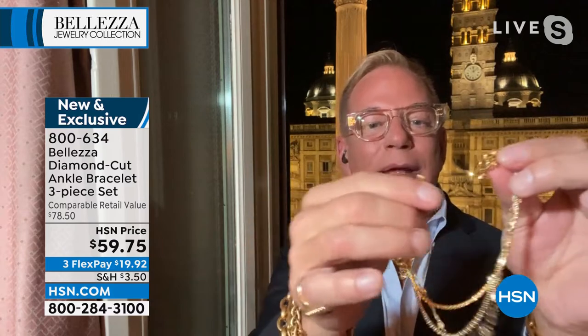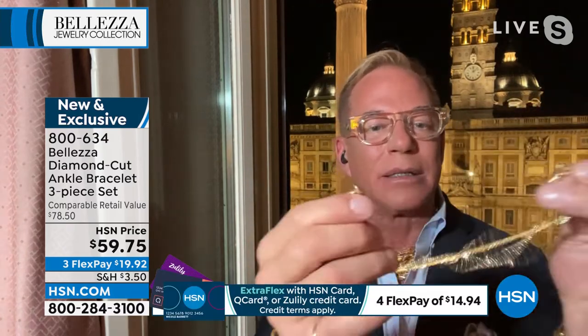You have to show that again, because if I'm trying to do it on my ankle I can barely see anything. But that magnetic clasp makes it simple and easy.